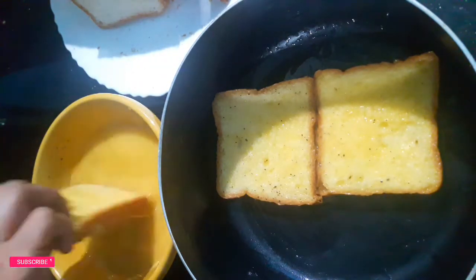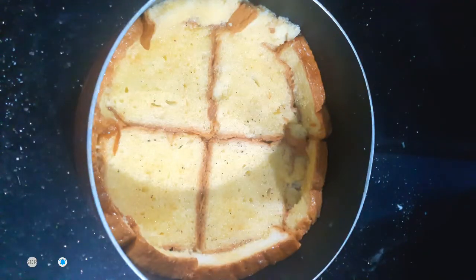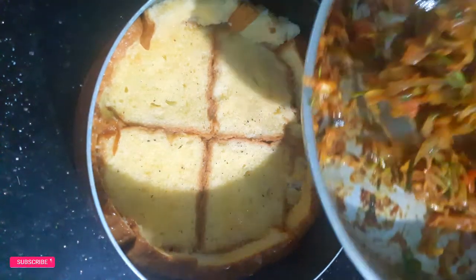Put the bread on the top. Put the pan on the top.